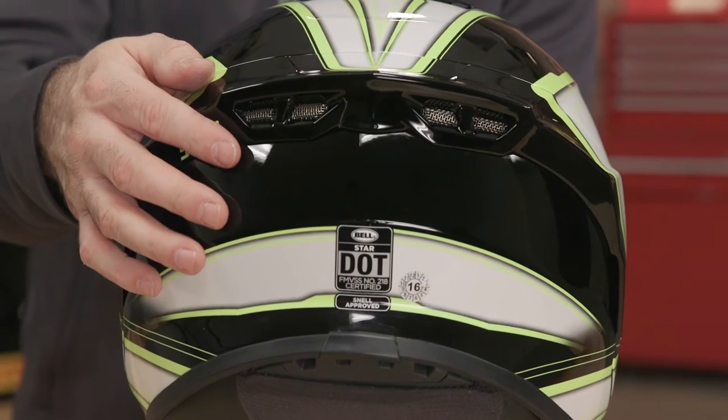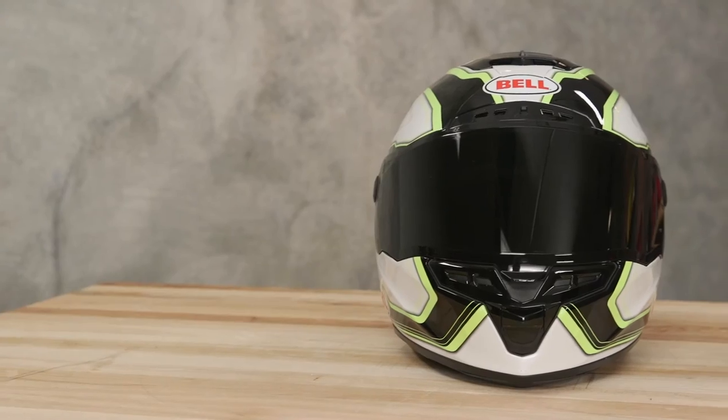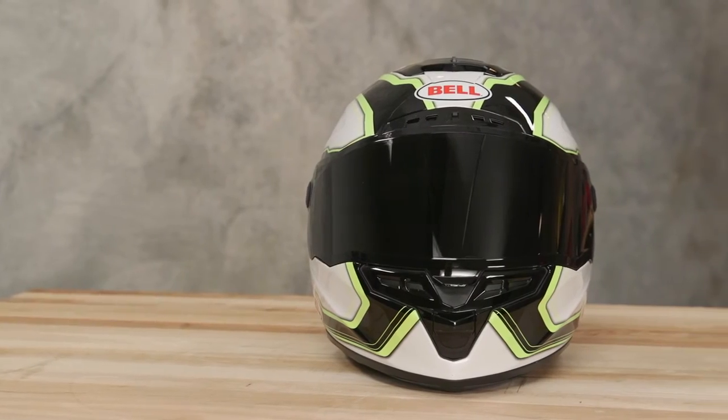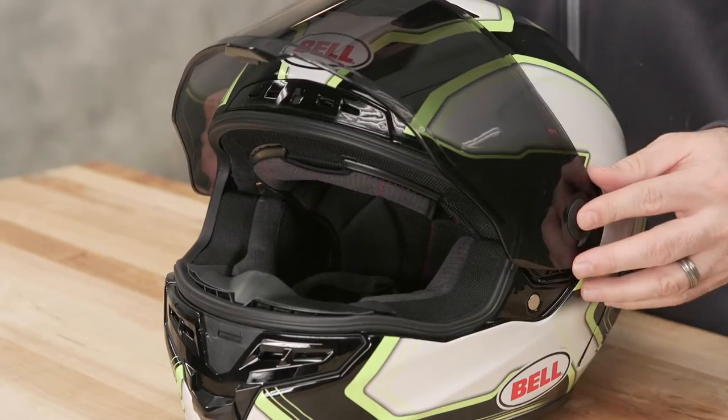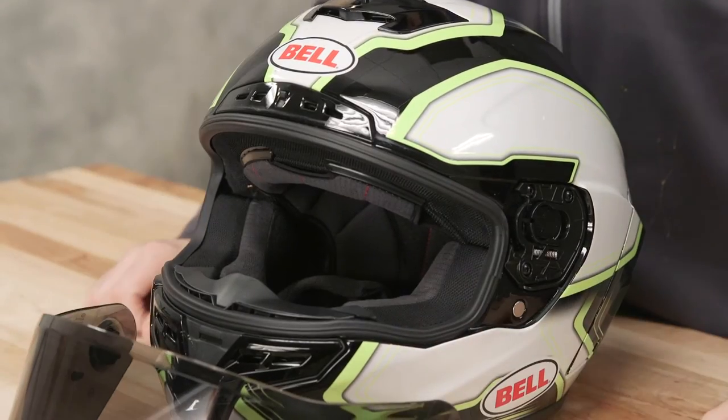One of the notable innovations is the redesigned viewport which allows for greater field of view both up and down and side to side. Bell also has a cool quick-release visor system which allows for visor swaps with the press of a button on either side.